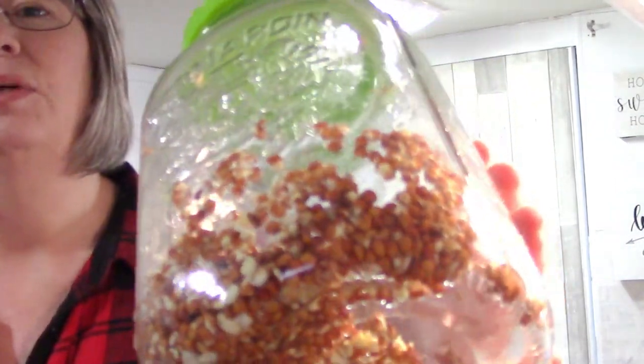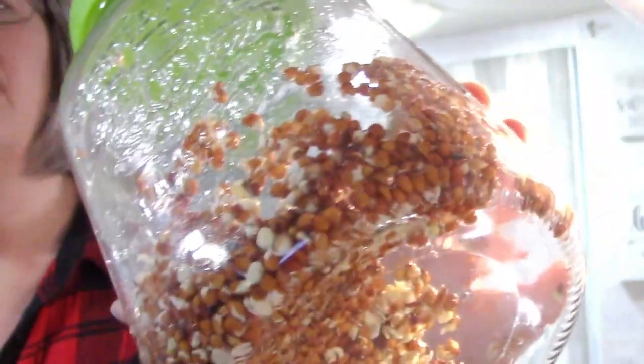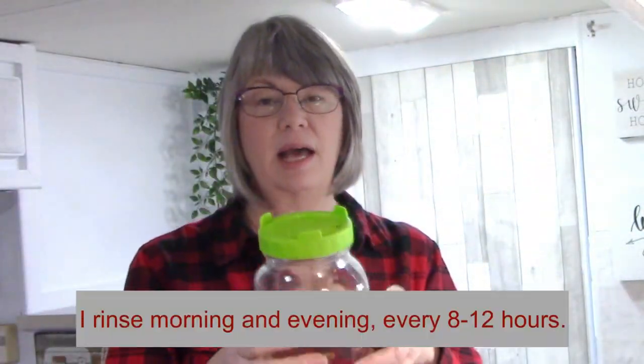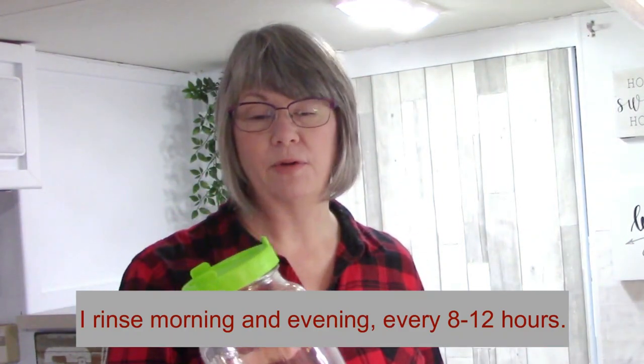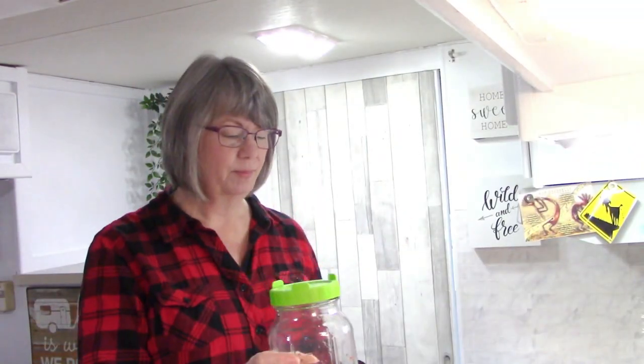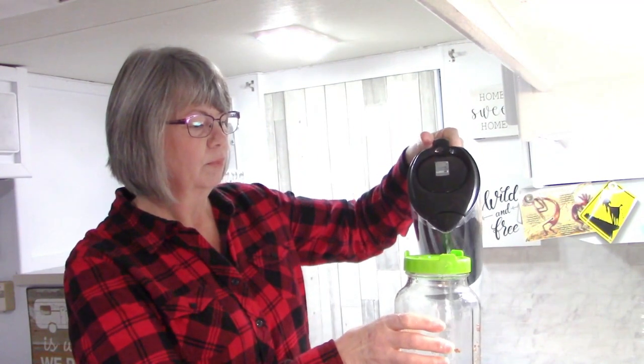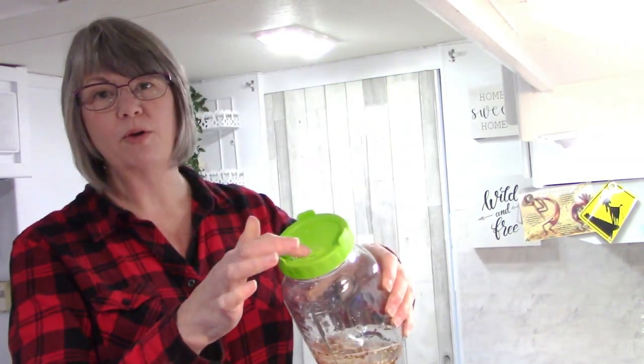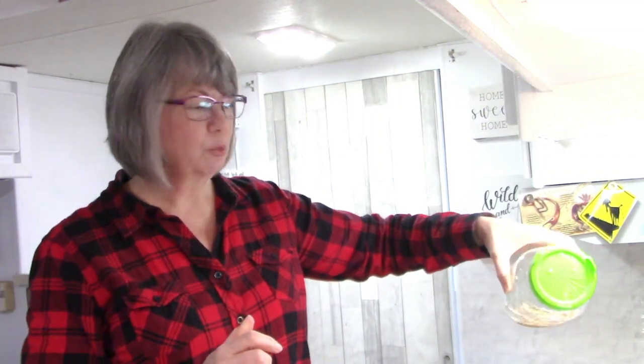I started these radish sprouts several days ago and they are beginning to sprout. You can see the little white tails coming out of the seeds. Every morning I grab my jar of seeds and run water through this mesh lid. These radish seeds are large seeds so I can use a wider mesh to drain them through.